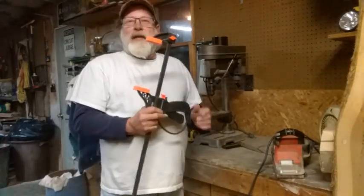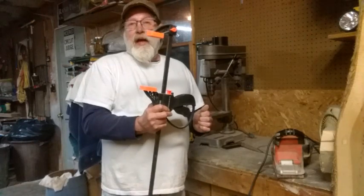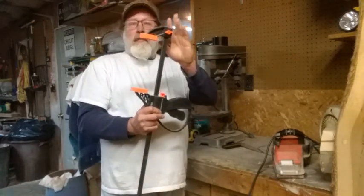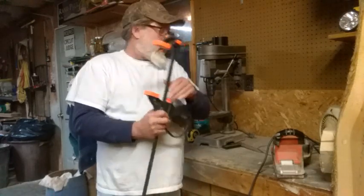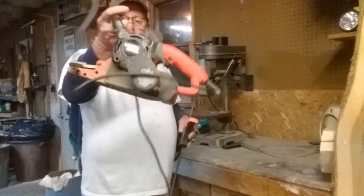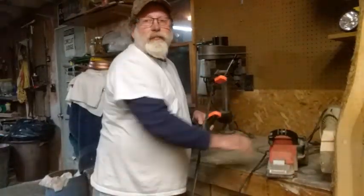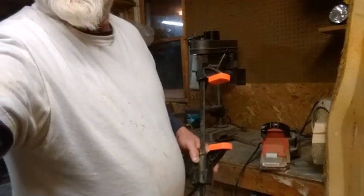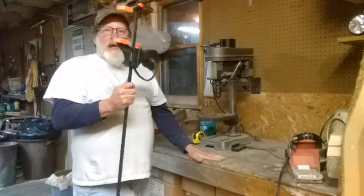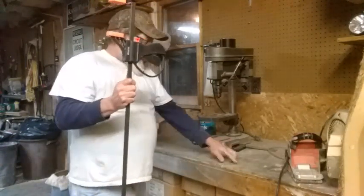All right everybody, it's Bub. I'm gonna show you how I made a freestanding belt sander out of nothing but a wood clamp and a handheld belt sander.